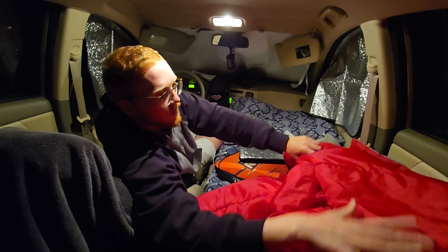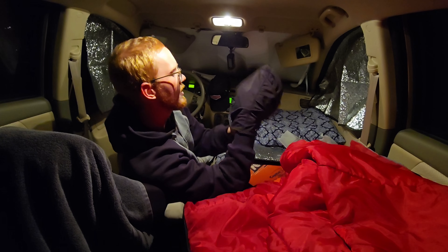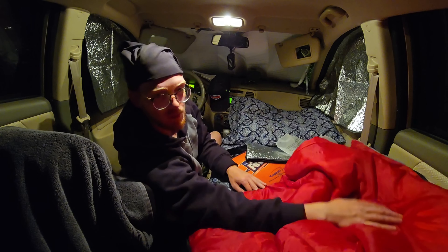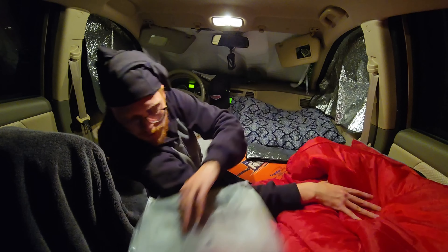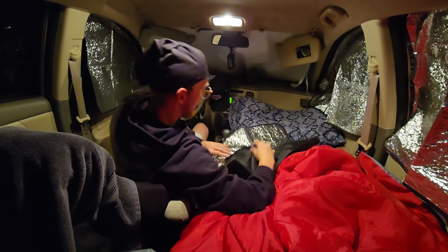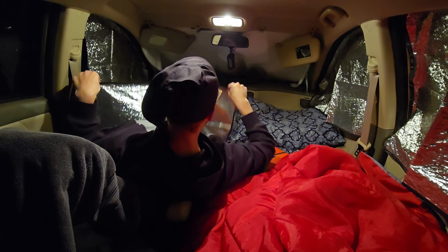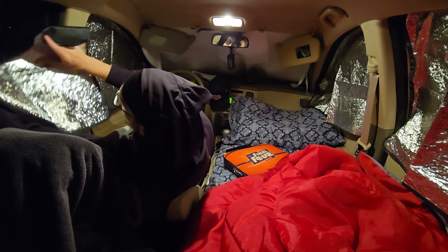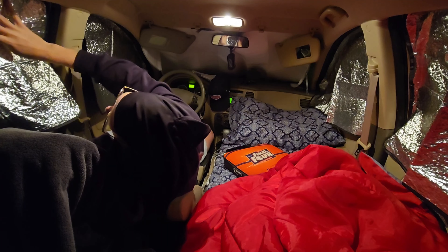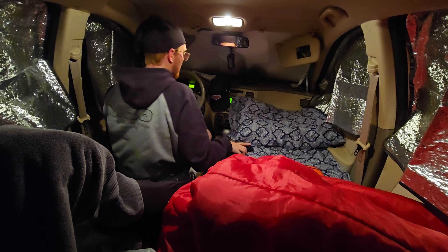49 degrees tonight, going to get down to 39 degrees. We keep the reflective side facing in so the heat bounces off and stays in the car. The sleeping bag is rated for 50 degrees — I'll probably keep my hoodie on and put the ski mask on top of my head, with a beanie if I get super cold. I haven't had any problems in this neighborhood. I did wake up one morning to a neighbor tapping on my window — he just needed a jump. Most of the time no one really bothers you.